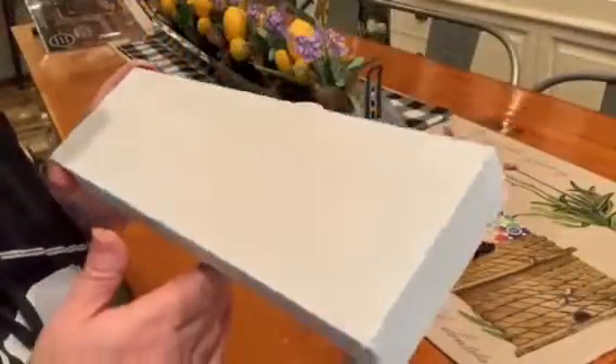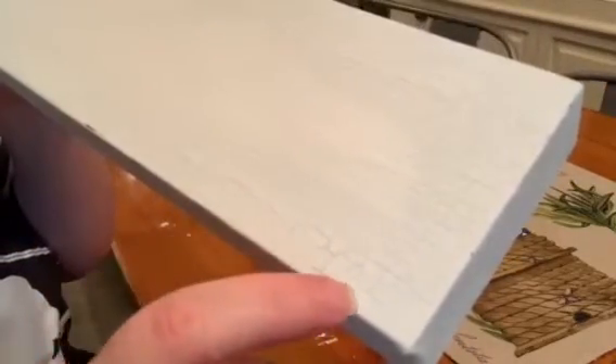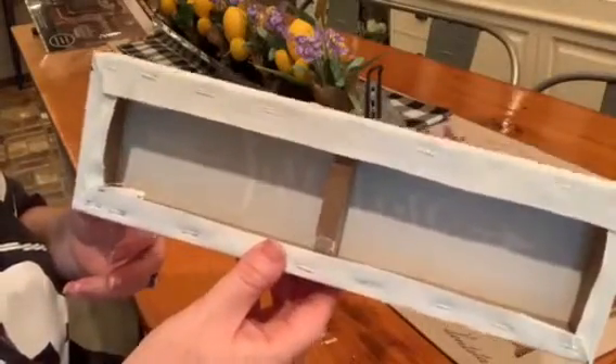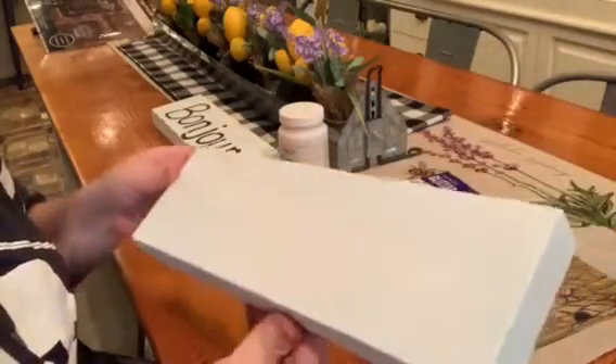It is starting to crackle — I just wanted to show you that really quick. You can see the crackle effect happening here. I should mention that these are canvas signs purchased at Dollar Tree, so any of their canvas signs would work for this same technique. I'm using two that I already had around my house.